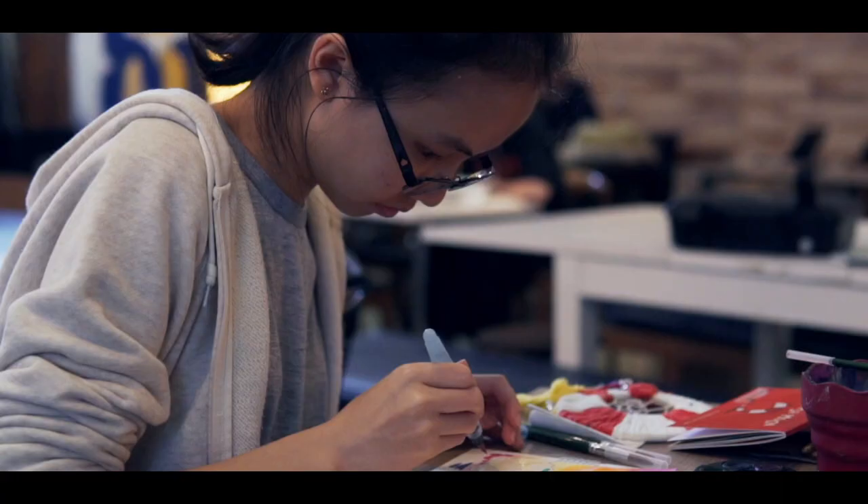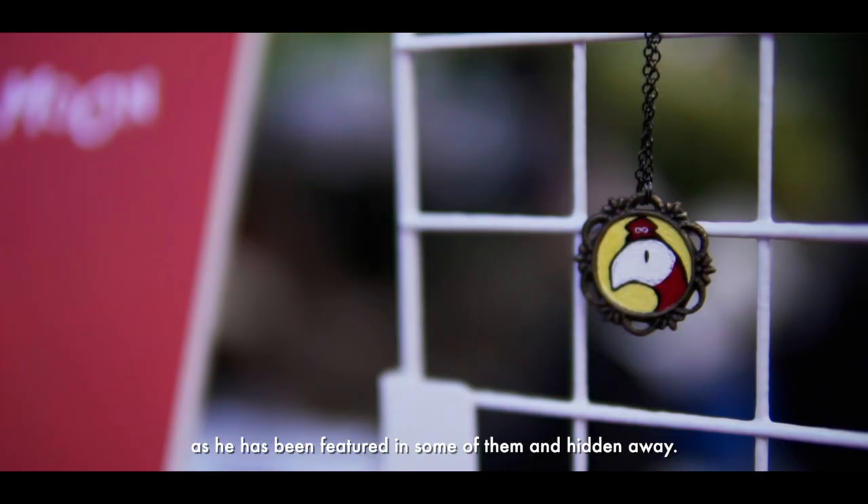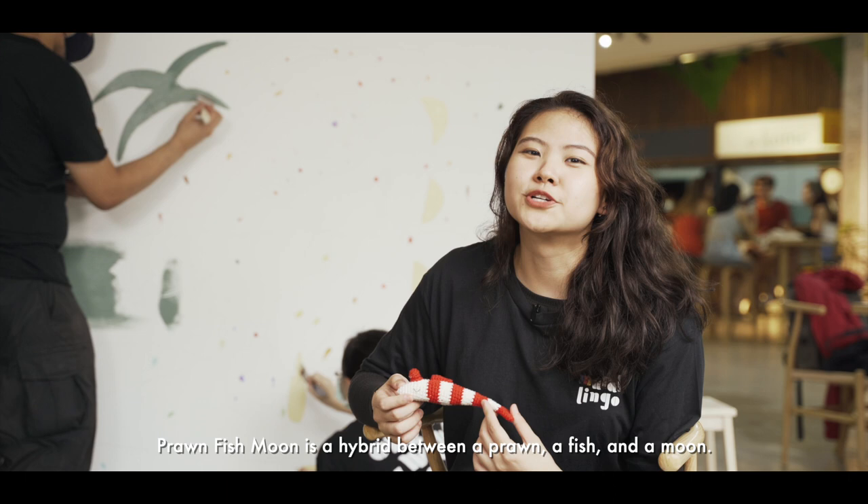You might have recognised Front Fish Moon from some of our murals, as he is featured in some of them and hidden away. Front Fish Moon is a hybrid between a prawn, a fish and a moon. He is born out of the crescent of the Singapore flag. The children's book features his journey and his adventures on planet earth for the very first time.